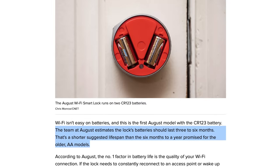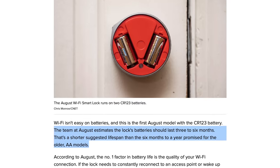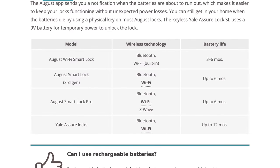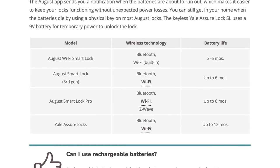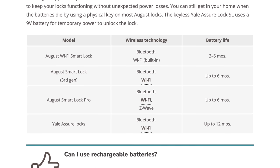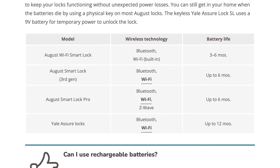When I originally bought this lock I thought the integrated Wi-Fi was going to be a major benefit, but it actually brings me to one of the first downsides I've encountered compared to the previous generation, and that is battery life. August estimates the fourth generation Wi-Fi lock should last anywhere from three to six months. However, in my experience it's been more like six to eight weeks. When you compare that with the previous generation, which August estimates will last six months, the third generation lock's battery life seems like a much better deal.